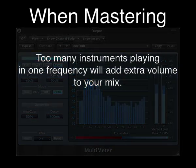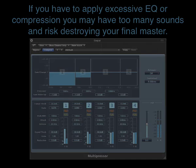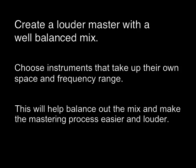When mastering, you could end up having real problems getting the music as loud as you want, because of the extra volume in this small frequency range. If you have to overly EQ or compress the offending frequencies, you may end up doing more damage to the final master than you intended. To help achieve a well-balanced mix, choose instruments that take up their own space and frequency range. This will help balance out the mix and make the mastering process easier and louder too.